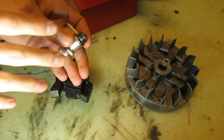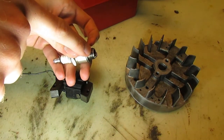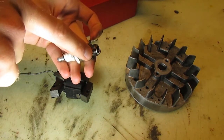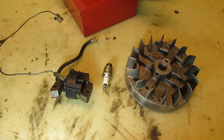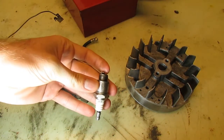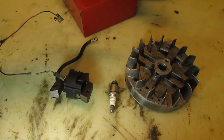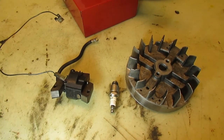We talked about conductors, and the electricity has to go through the air to jump from one node to the other. Now, is air a good conductor? No — air is a terrible conductor. So we need a lot of force, a lot of push to jump from one to the other. This is why a small engine like this creates about 30,000 volts in the ignition system.